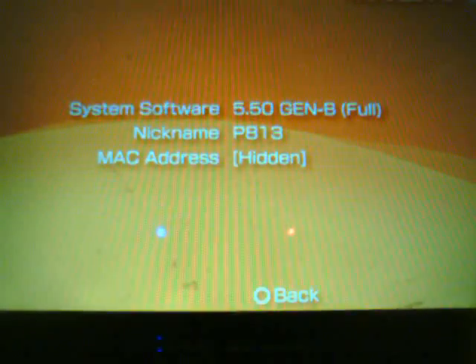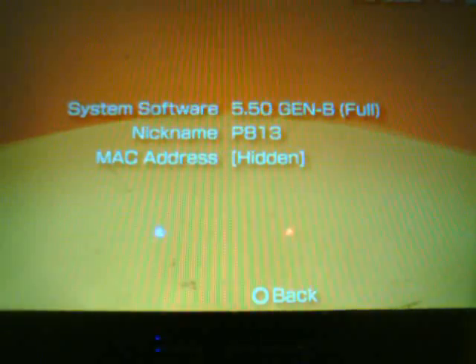First things first — back to the PSP real quick. Here's the PSP. You need to be on custom firmware 5.50 GEN-B Full in order to do this. As you can see, that's my firmware right now. So we're just going to go back.